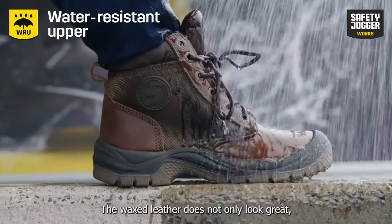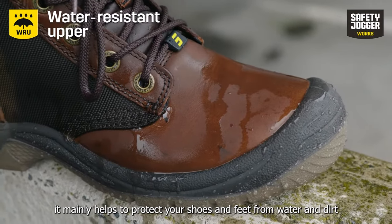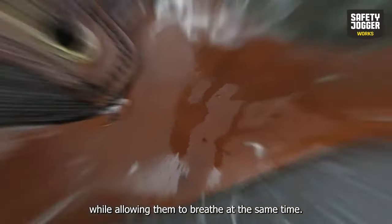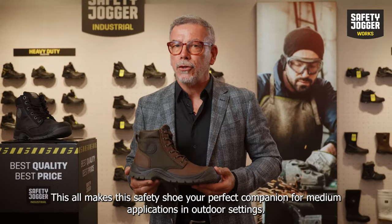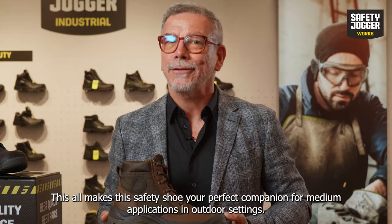The waxed leather does not only look great — it mainly helps to protect your shoes and feet from water and dirt while allowing them to breathe at the same time. This all makes this safety shoe your perfect companion for medium applications in indoor and outdoor settings.